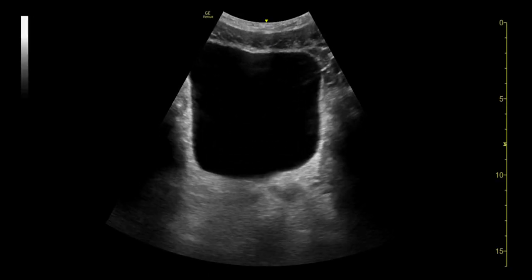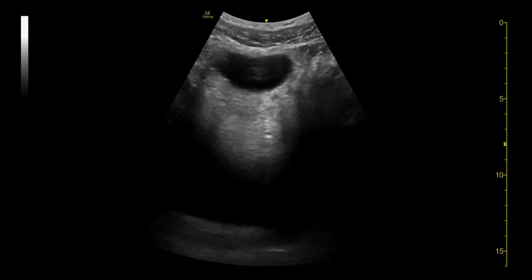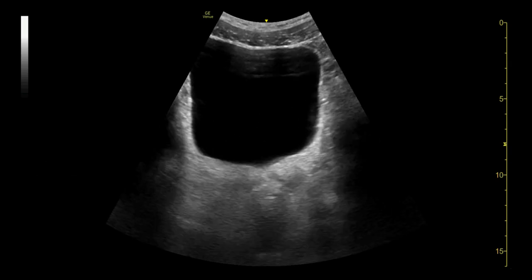Here we see a transverse suprapubic view with the probe being fanned in order to see through the entire bladder. Free fluid should be looked for posterior to the bladder, which in this view is toward the bottom of the image.